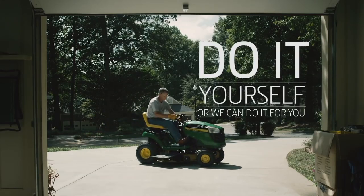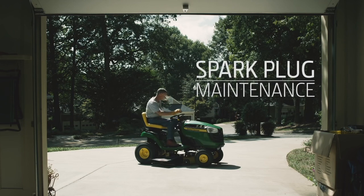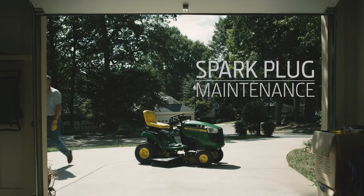A dirty or faulty spark plug could make your mower hard to start, cause the engine to run unevenly or misfire under load. All of this trouble is avoidable because a spark plug is easy to change. We'll show you how.